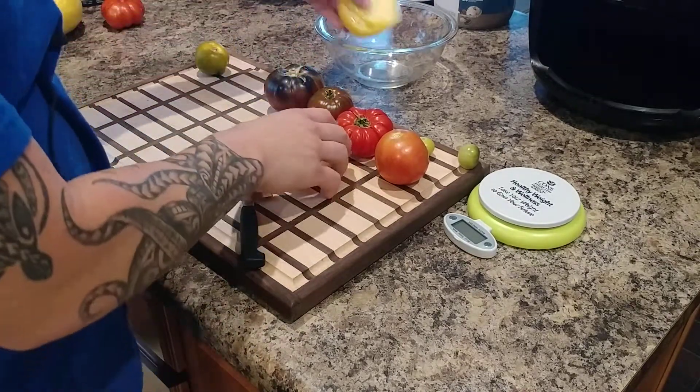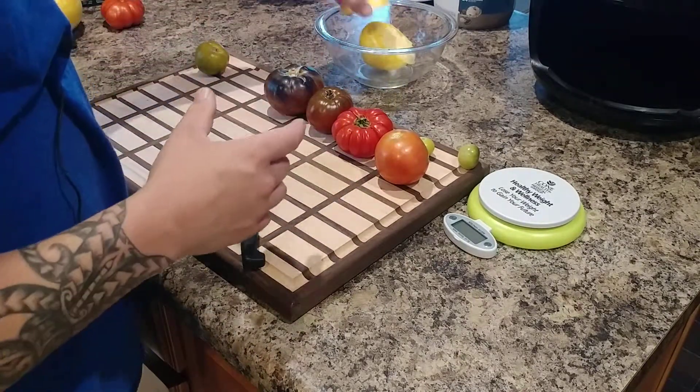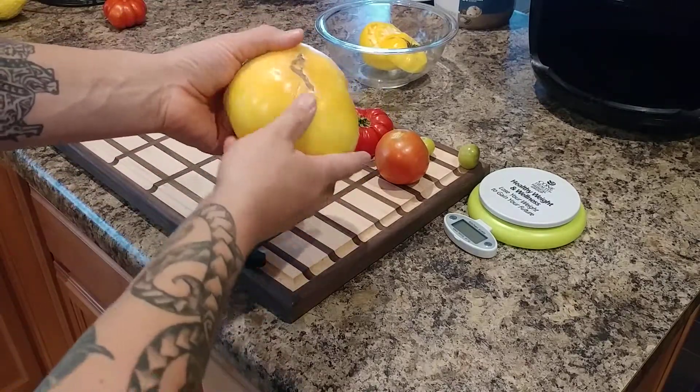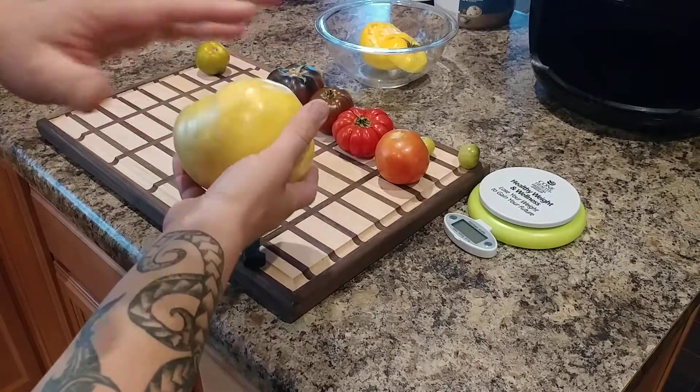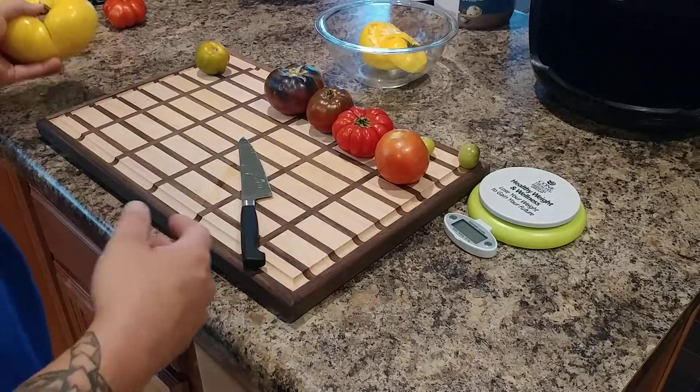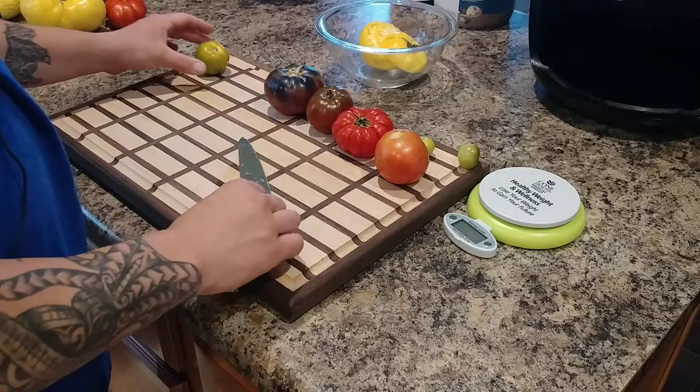It's a very clean-tasting, sweet, low-acid tomato. This smaller one probably weighs less than a pound. The one I weighed the other day was about a pound and a half — on average they're about one pound, but they can get as large as three pounds. It just depends.